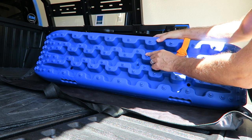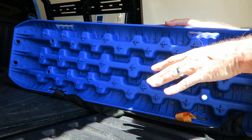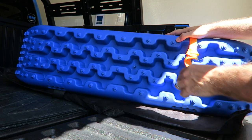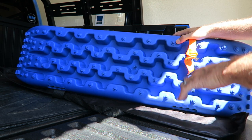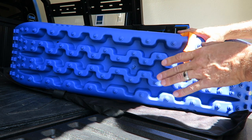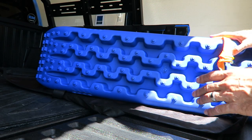They do have the little rivets or traction nubs on them, and they are molded in. On the back you can see they are not replaceable. I know on some of the more expensive versions you can actually replace these little nubs, and quite frankly for the price you pay for those, they should give you free nubs to replace because they're expensive. These were, I believe, under 60 bucks. There will be a link down below if you're interested. They didn't cost a fortune, and to be honest, if they got me out of a situation one or two times and then had to be replaced, that would be okay with me.